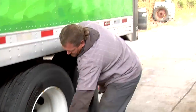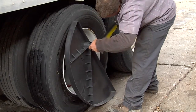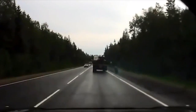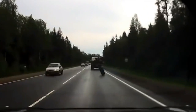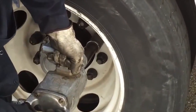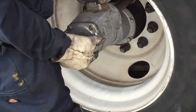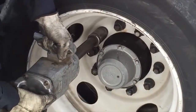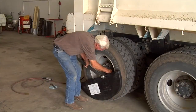Repeat this procedure until all lug nuts are torqued. Doing it the Torque Fin way greatly reduces your company's liability by giving you an accurate, precision torque every time, minimizing the risk of costly injuries and repairs. It's important to remember that air wrenches never precisely tighten lug nuts. In fact, leaving an air wrench on a lug nut for just two seconds too long can over-torque the lug nut by hundreds of pounds.